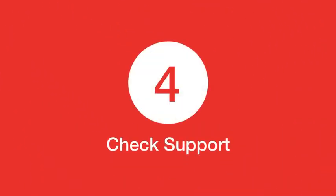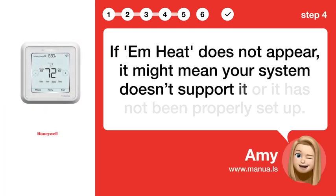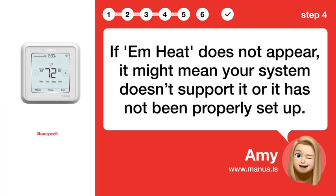Step 4: Check support. If EmHeat does not appear, it might mean your system doesn't support it or it has not been properly set up.